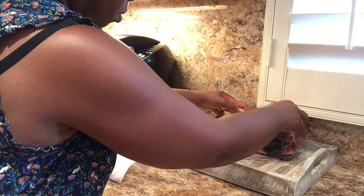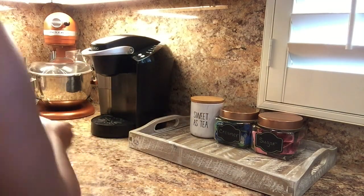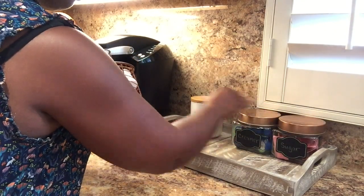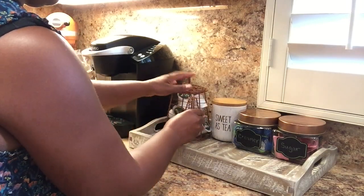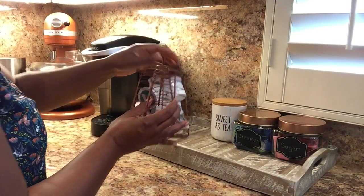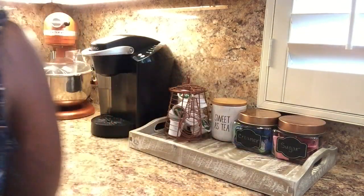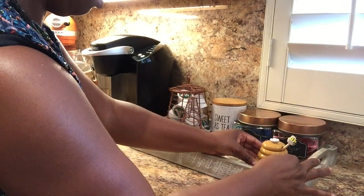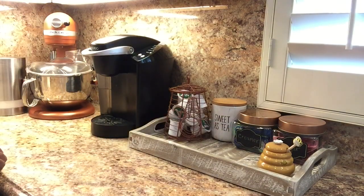I'll place them back — I think it looks nice. I'm also putting the 'Sweetest Tea' container back. Now I'm going to add my favorite piece: a wire container I use to hold my K-cups. It's a copper color and shaped like a little coffee or teapot — I got it at a vintage store many years ago. I'm also adding a little honey pot I got from TJ Maxx.